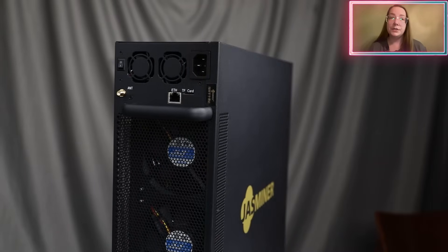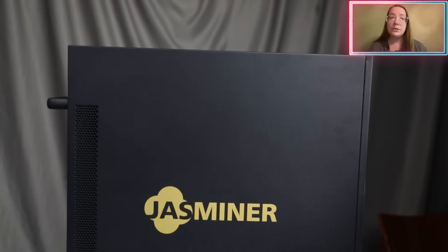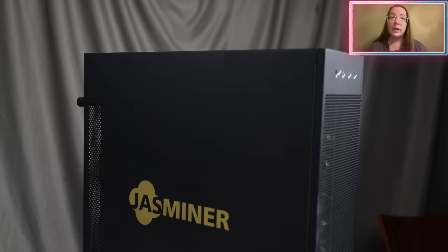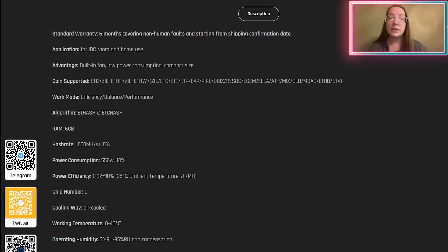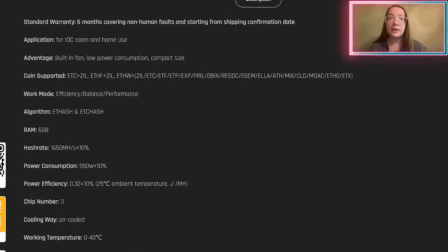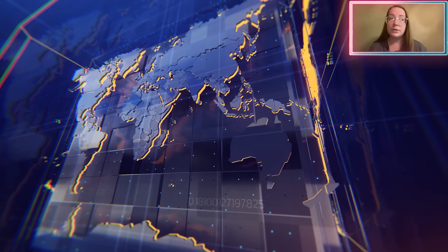Among the key features of JustMiner X16Q can be highlighted: compact size and the ability to use both in ADC rooms and at home, a built-in fan for efficient cooling, support for a wide range of cryptocurrencies including ADC, ZIL, ATHF, ATF, and many others, ATHash and ATC-Hash algorithms, high hash rate of 1,980 MH/s (±10%), low power consumption of 620W (±10%), energy efficiency of 0.32 (±10%), and air cooling methods.